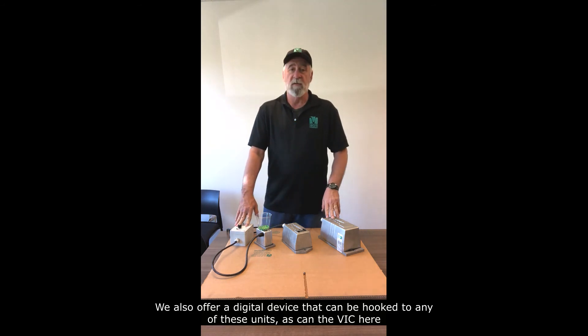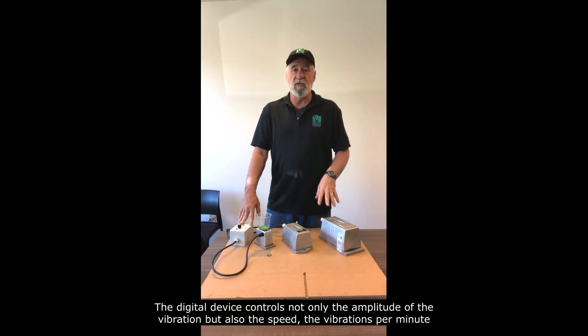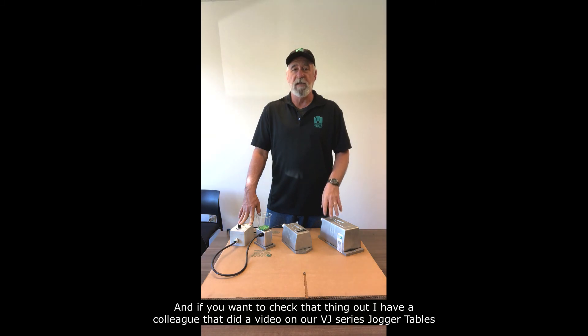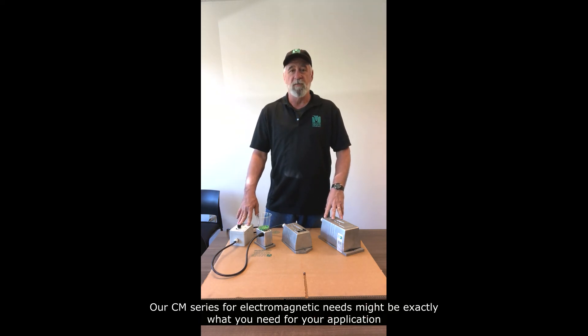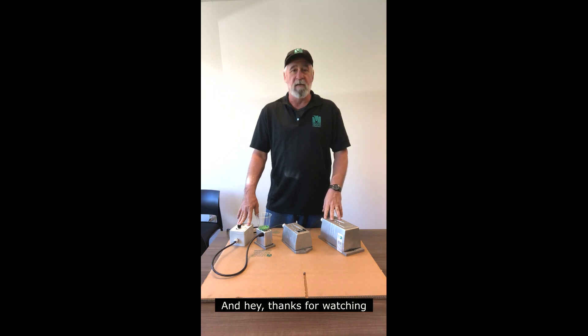We also offer a digital device that can be hooked to any of these units, as can the VIC. The digital device controls not only the amplitude of the vibration, but also the speed — the vibrations per minute. If you want to check that out, a colleague did a video on our VJ series jogger tables that goes through the entire operation of the digital control. So between the three sizes, the different voltages, and a couple of ways to control these things, our CM series of electromagnetic units might be exactly what you need for your application. Go to www.clevelandvibrator.com, check them out — and thanks for watching.